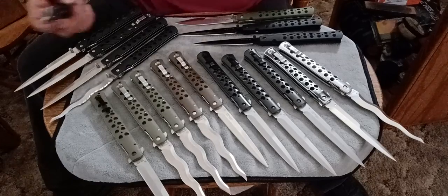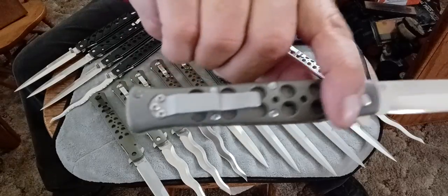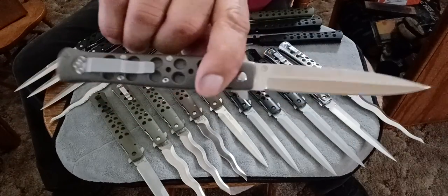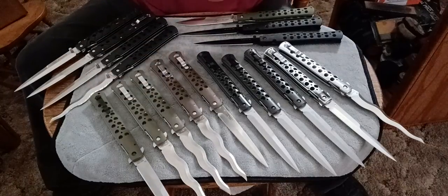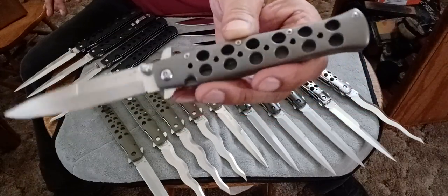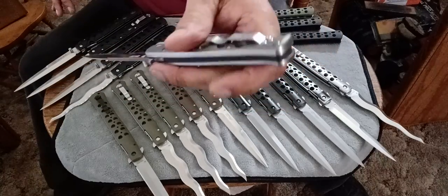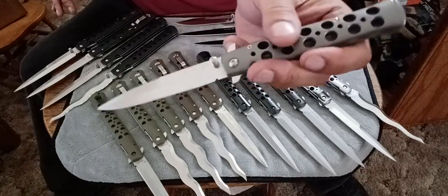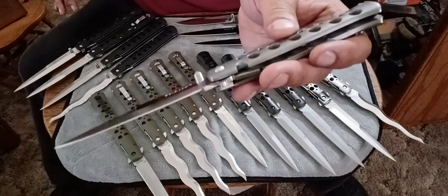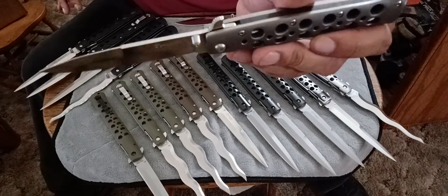This one right here is the very first one I bought in 2001 - the knife that caught my attention to Cold Steel, this and the Archangels - the very first knives I ever bought from Cold Steel. This one has titanium handles, titanium liner, and titanium pocket clip. The blade I think might be a VG-1 or Oz-8. It's made in Seki, Japan - not Taiwan, this one's made in Japan.